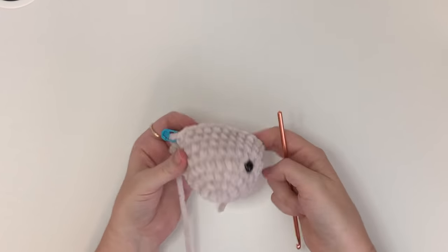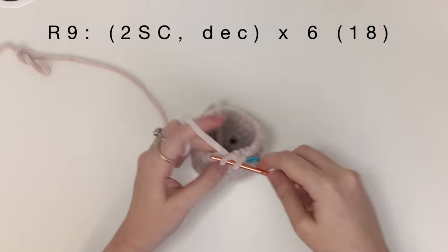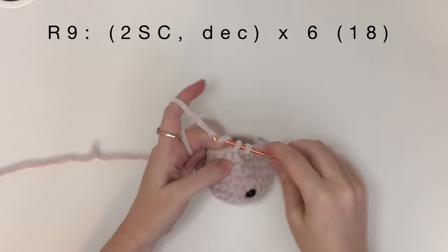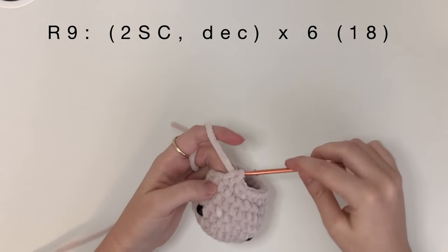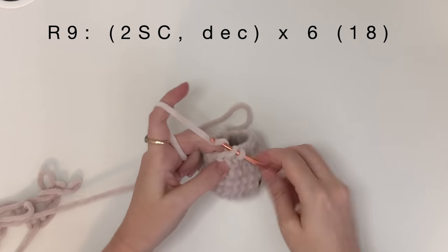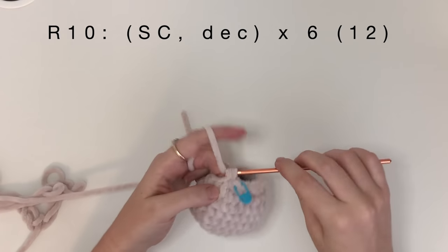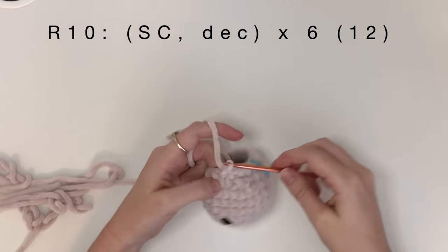Now that the eyes are securely attached, we're going to continue crocheting the head. For round nine, we do two single crochet then a decrease, and do that six times to bring the total to 18 stitches. I prefer to do invisible decreases with amigurumi as it gives a much neater finish than a standard decrease — YouTube has plenty of videos on invisible decreases if you don't know how to do it. In round ten, we single crochet then decrease, and do that six times, which will bring you down to 12 stitches.